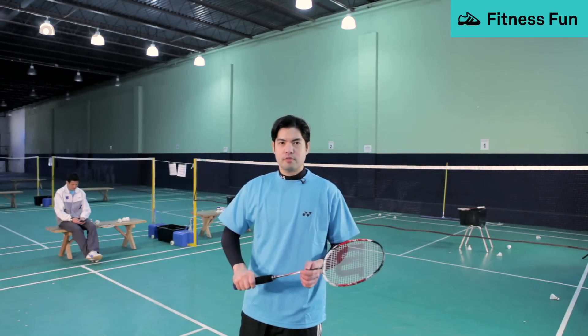I'd like to say a couple words about the backhand clear and the technique of doing an effective backhand clear. It's a very difficult shot for a lot of beginners as opposed to the typical forehand clear.